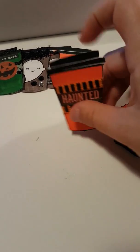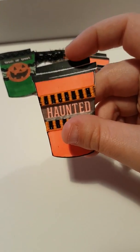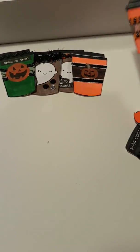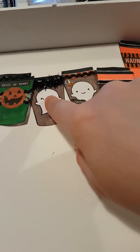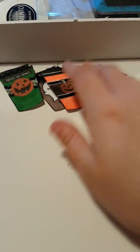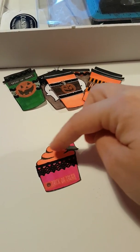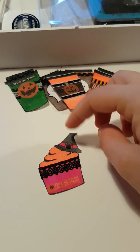These I stamped out — I stamped the cup out and then stamped the lid onto it and coloured them in. The little ghosts are stamps, and these cupcakes are actually stamped as well, so you get the bottom half and then the top. I just stamped them up and then added this little witch's hat.